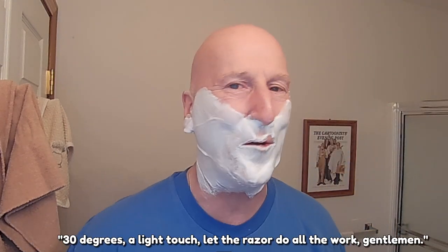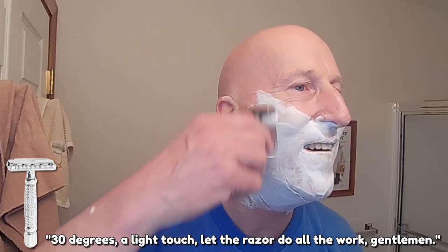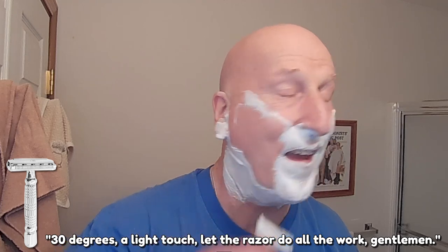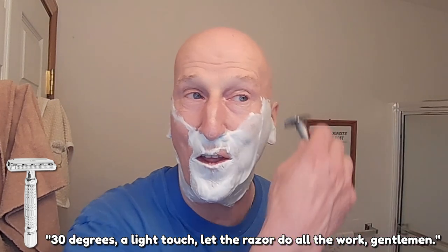Let's get to it. Let's heat this under some hot water. Alright, let's go — 30 degrees, a light touch, let the razor do all the work. Yeah, that has nicer efficiency, that really does. A little more blade feel than the Level 3 plate for sure. This is definitely a nice positive move forward for me with this razor.